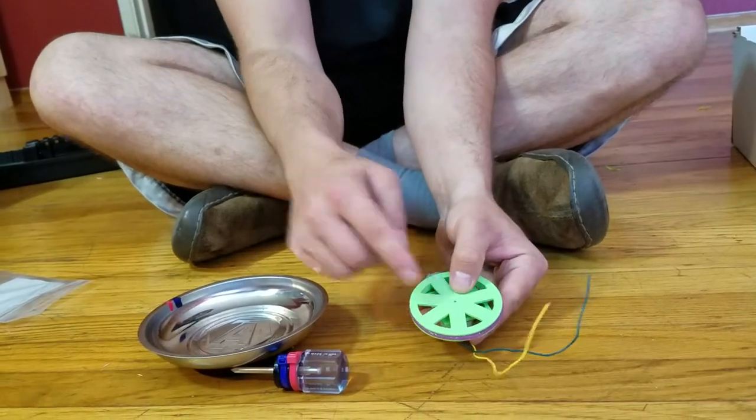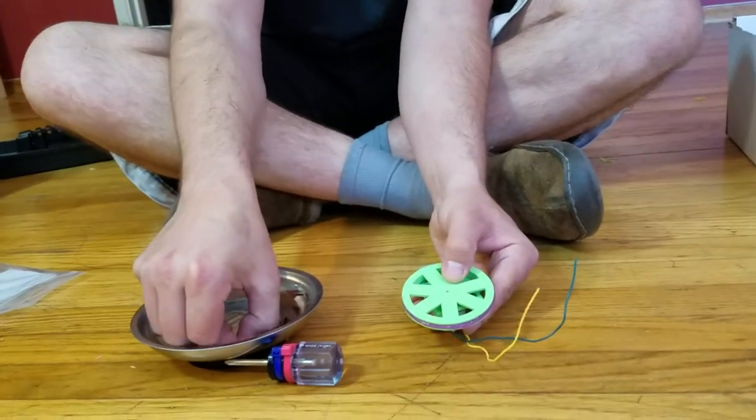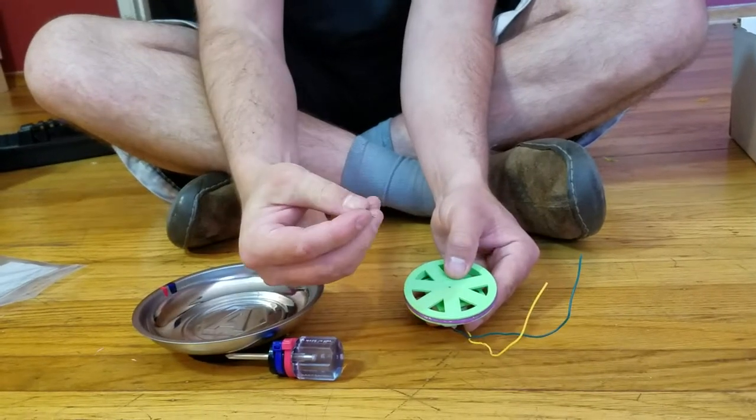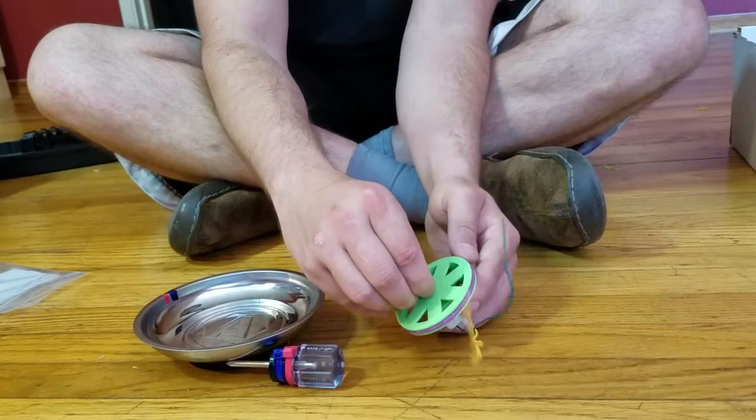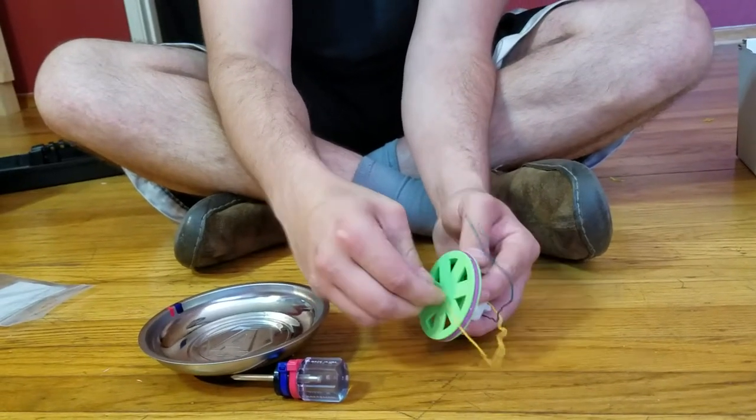And then there's a little hole right there. I'm gonna take this little screw — there we go — and then I'm gonna stick it into that hole and finger tighten it a little bit.